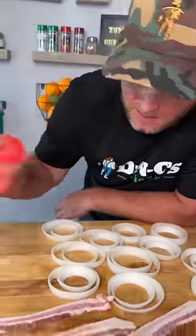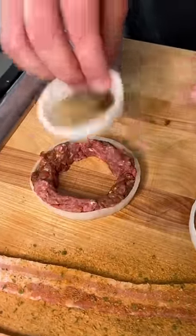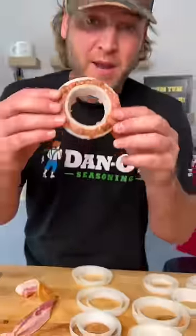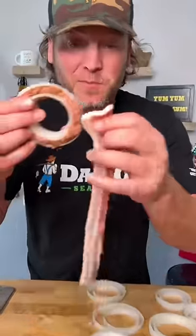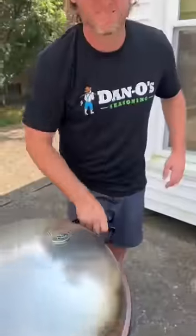Lay out your bacon. Give your bacon a little dusting of the spicy beef. Get a little bit of this ground beef and we're gonna shape it to the inside just like that. Then place in your onion. Now that we have our onion ring ready, it's real simple. Just take your bacon and we're gonna wrap it around.